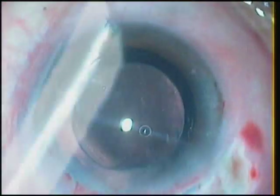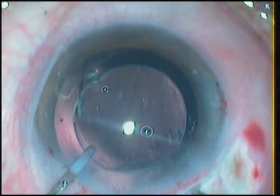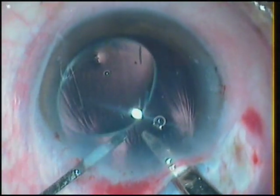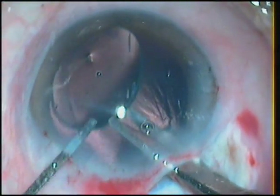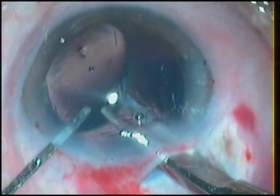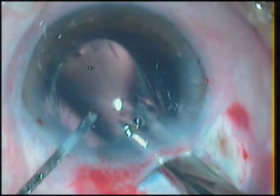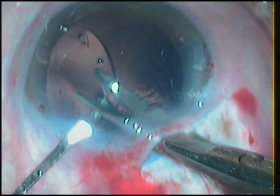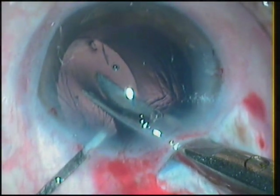The only option I have is to explant this lens and replace it with another. Luckily, I have another lens of the same power in my stock. So we proceed with the explantation. I use a corneal scissor to cut the optic halfway through till the center. I make a small nick and try to advance the blades of the scissors as far as possible.